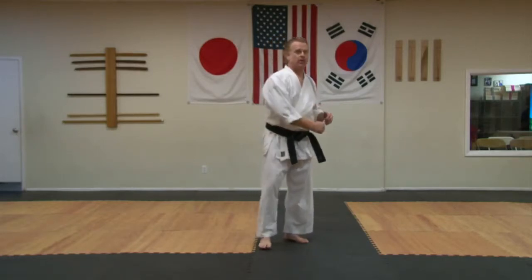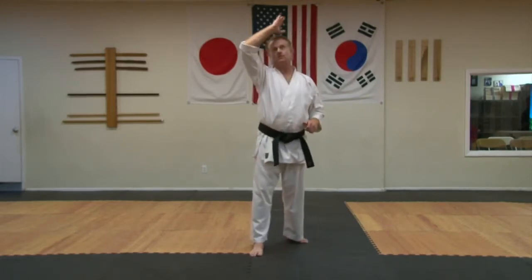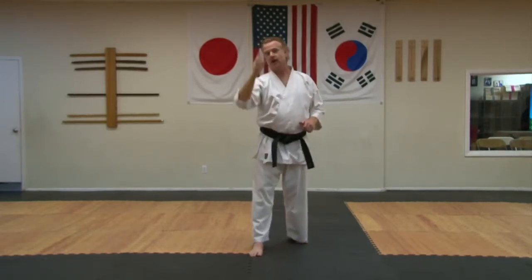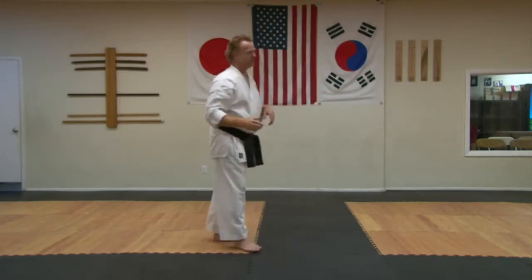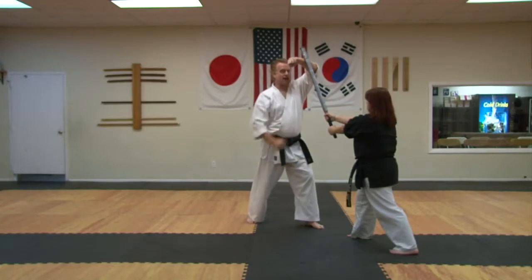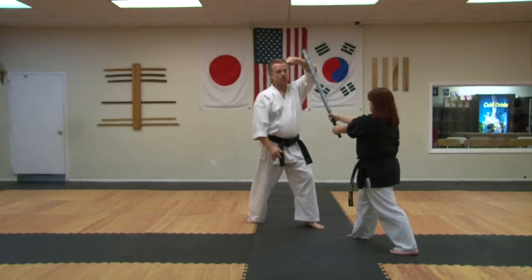One of the most important blocks in Basic 1 and 2 is the high block. Even though it goes high, the motion should not be straight up. When you go straight up with the block, you're combating whatever's coming down on your head, and the person attacking has gravity and inertia on their side. If she's coming straight down on my head and I go straight up, she's got gravity and inertia on her side. Whichever is stronger is going to win, and if this is a weapon, that's going to be her that wins.